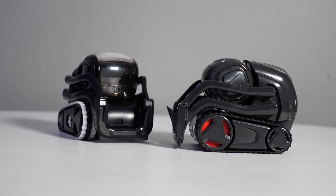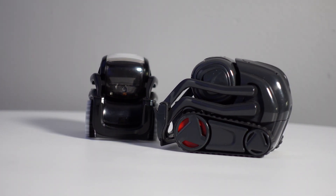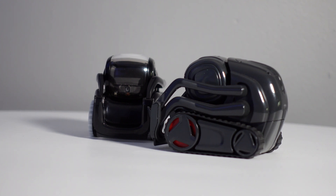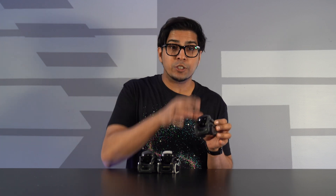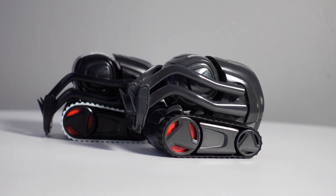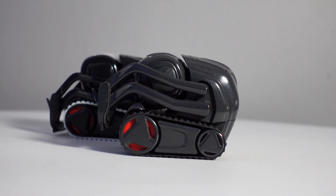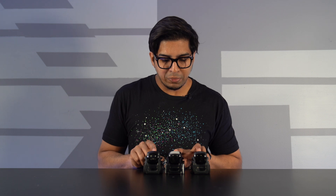You can actually see that this here is an earlier prototype of Vector, which doesn't house the colors of gold and black, but is actually just a solid gunmetal grade. This particular robot houses Cosmo Bot, which is technically a Cosmo robot in a Vector body — almost like the lost brother between the two robots. And then we have another prototype of Vector: a matte black or semi-gloss black. All three robots are very unique and one of a kind.